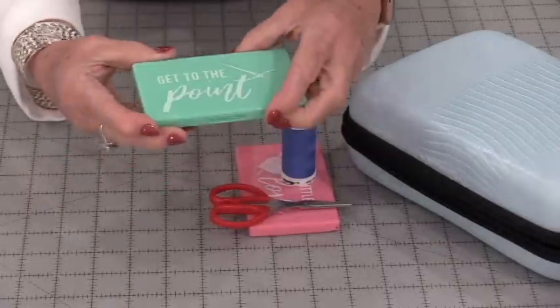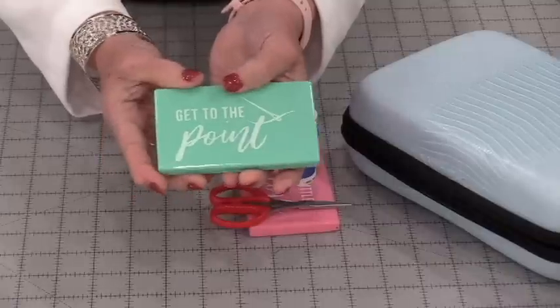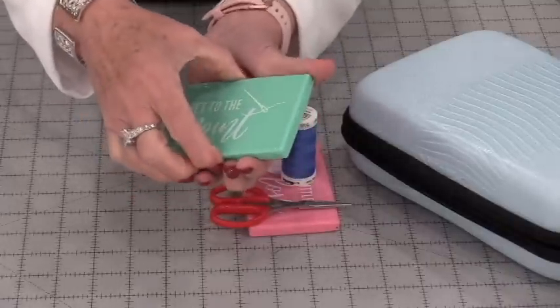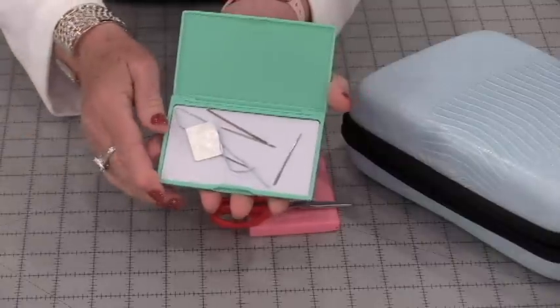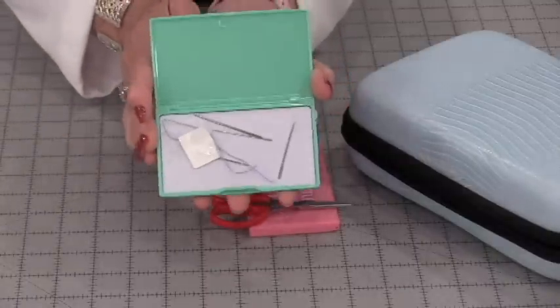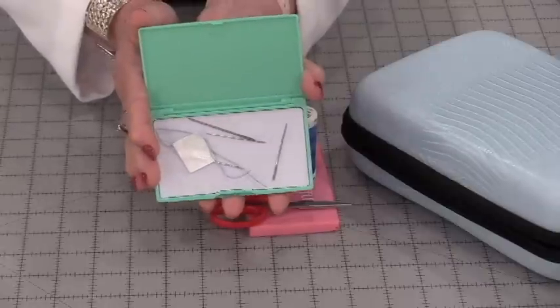This particular one I keep right in a drawer beside my sewing machine. There are many times we need to stop and do a little stitch, so I have my favorite needles right here in this case.